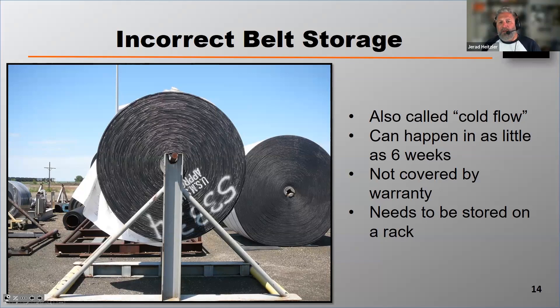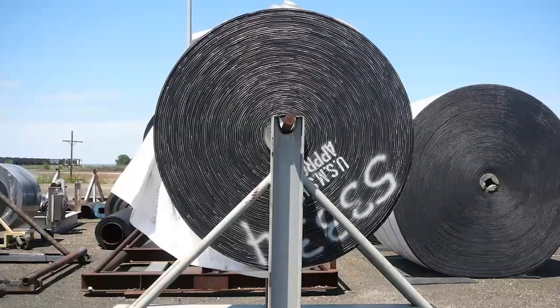To prevent camber, belts must be stored on a rack, like you see in the foreground of the photograph on the screen. The belt in the background on the right will eventually get camber.